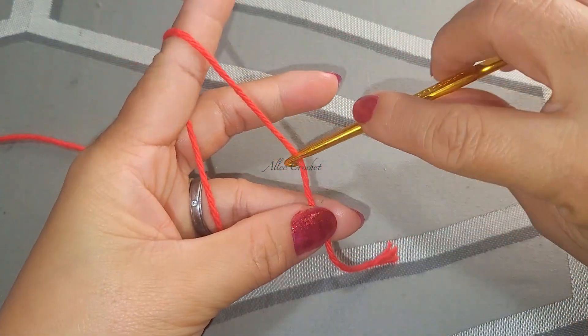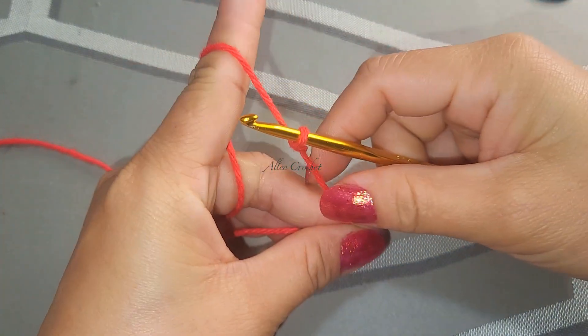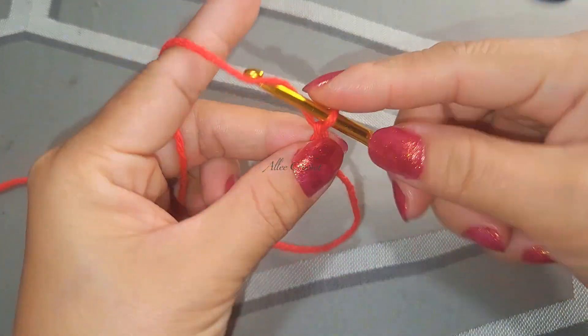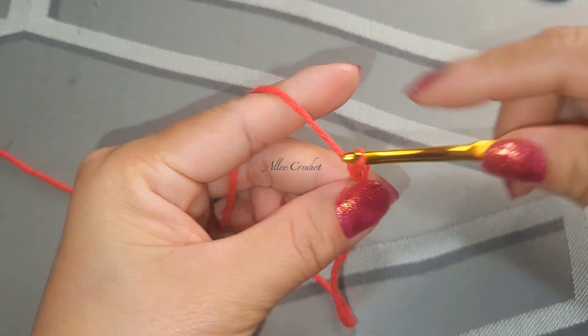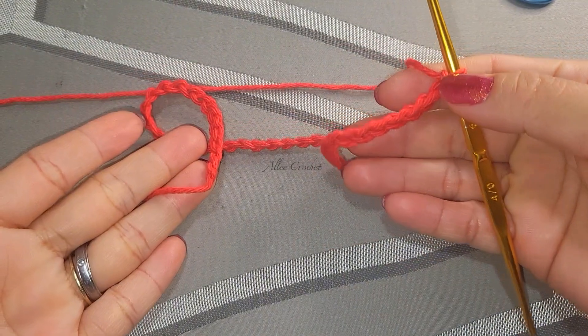Start your work with a slip knot and chain up to 56 - one, two, three, four, five, six... 56. So here's our 56-chain foundation.